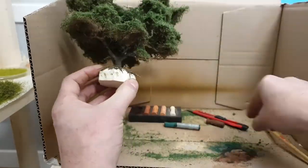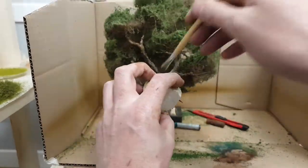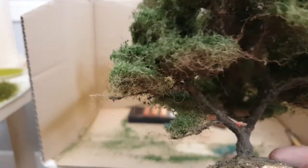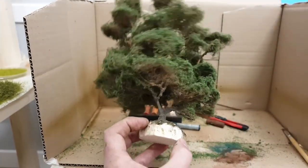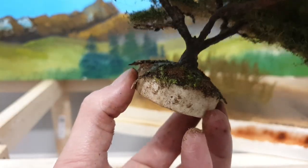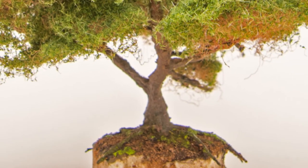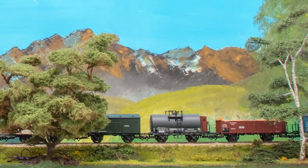After all the green is applied on the tree, I touch up the trunk some more. I am using pastels for this — especially a skin tone, a dark amber, and some green — to touch up the trunk and give it that really realistic matte finish. For the final step I touch up the base a little: some moss, some dead needles, some color, just to make it look nice and also to make it blend into the final layout.